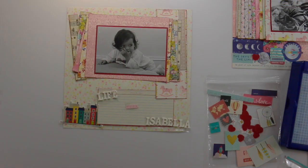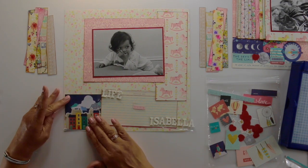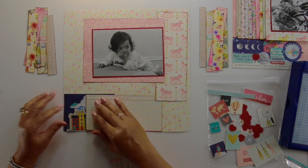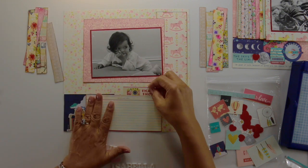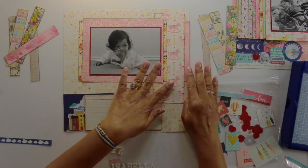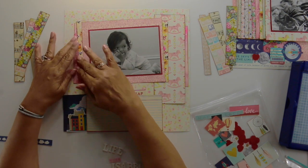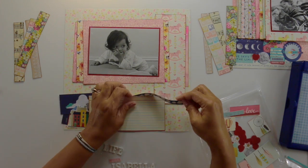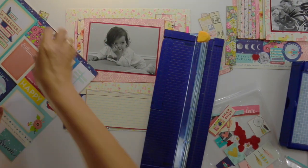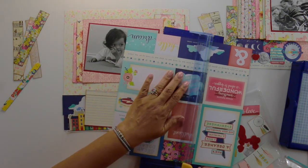It took me a while to really learn how to take pictures, and I'm still learning. A lot of my old pictures are pretty bad, but I'm going to scrapbook them anyway, because it's the memories, it's the story. I look at the photo and I see more of the story and what happened at that time in our lives than all my photography mistakes. I wanted to capture the moment, and sometimes those moments are a little blurry. I will actually scrapbook some of those blurred moments, but that's another layout, another video.